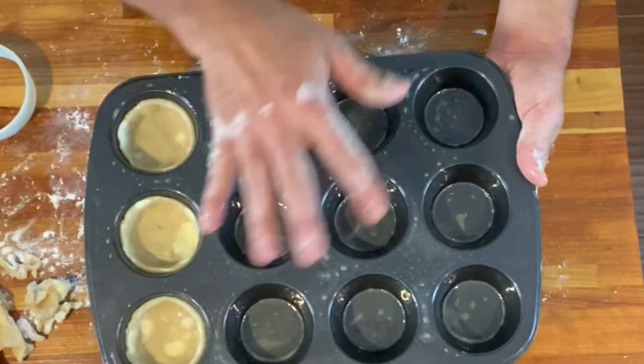You're going to repeat this process, fill up your muffin tin, and then put it in the freezer and let the shells get really nice and chilled again. And I'll see you in a minute.